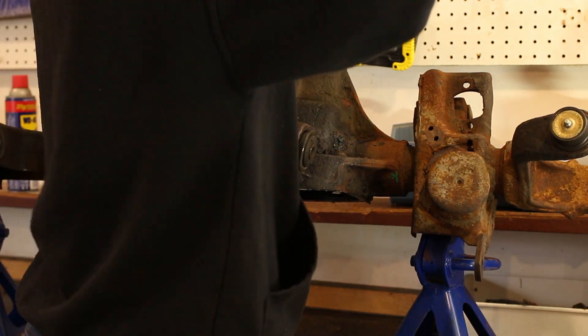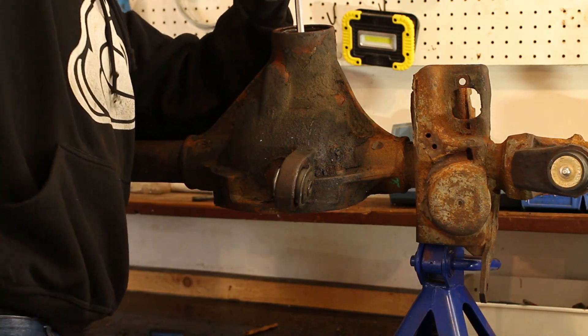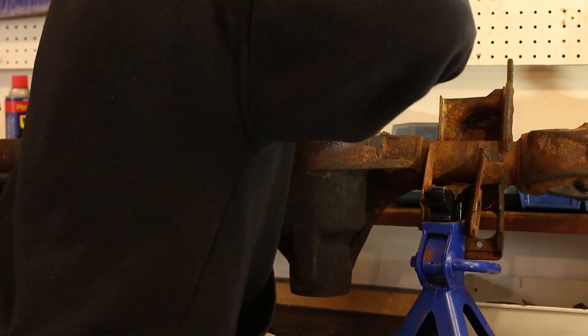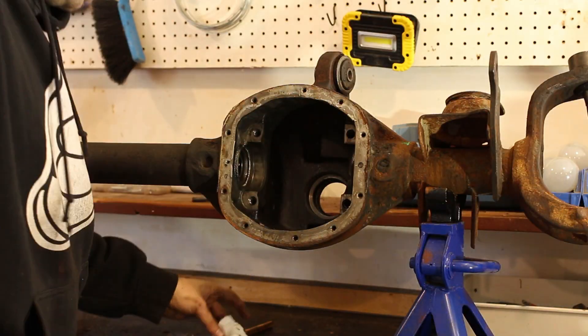If you live in the rusty, crusty salt belt, the pinion seal will put up a fight — just keep hammering it until you can get enough of a lip on it to pop it out. Now we can pound out the bearing races; I just used a hammer and chisel. Be careful not to whack the housing — otherwise some mild taps will get the races out. We can also pound out the seals; I just rammed the axle shafts into the seals until they came out.